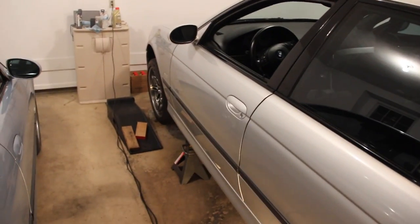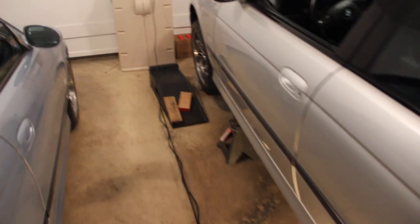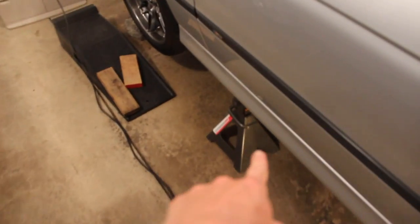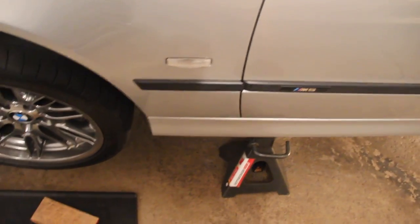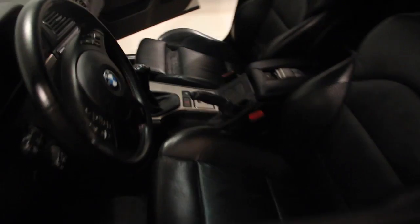Step one is going to be to get the car in the air. A lift would be perfect. We just use the center jacking point and a jack, and then put six-ton jack stands on both front jack points for safety. You want to have the car in gear with the parking brake on.